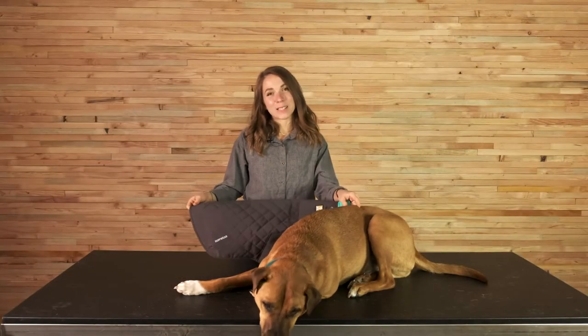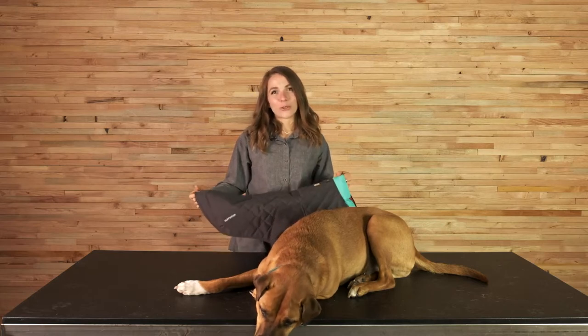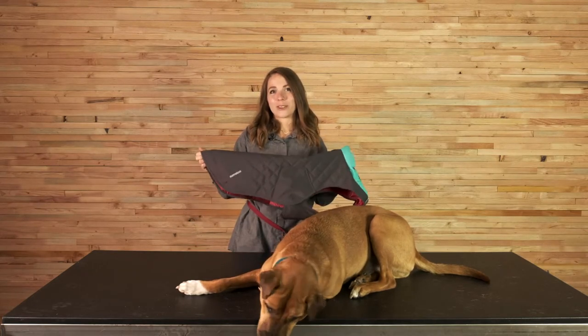Hi, I'm Liz and this is Bernie. I'm a product designer at Ruffwear and I'm here today to tell you about the Stumptown jacket.